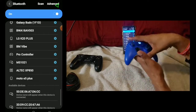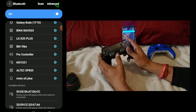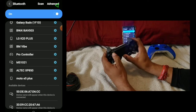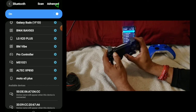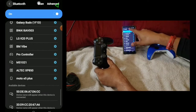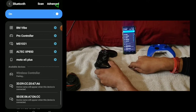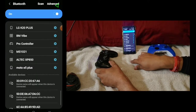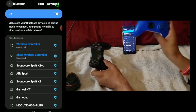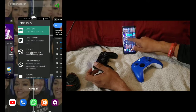The next one will be the PS4. For the PS4, you press the PS button and the Share button at the same time. If you did it correctly, it's going to appear on screen. Press Scan on your phone and it will show as Wireless Controller. Press OK — and we successfully paired the PS4 and the Xbox One controller to the Galaxy Note. So let's go into our RetroArch emulator.